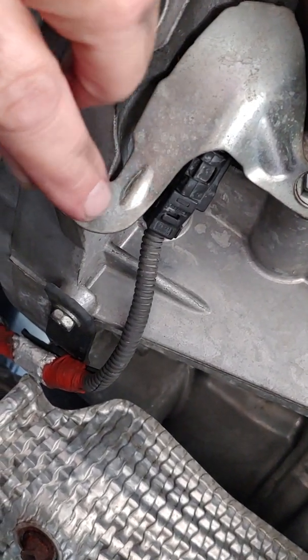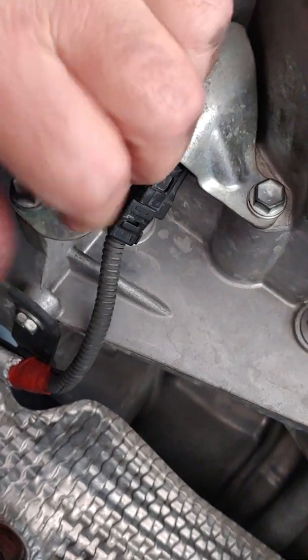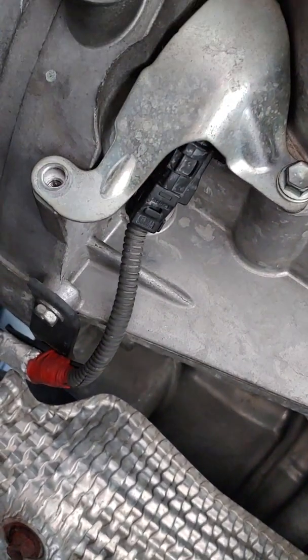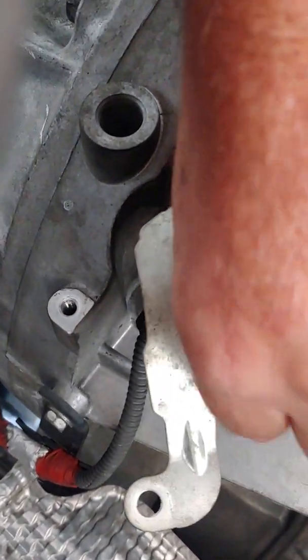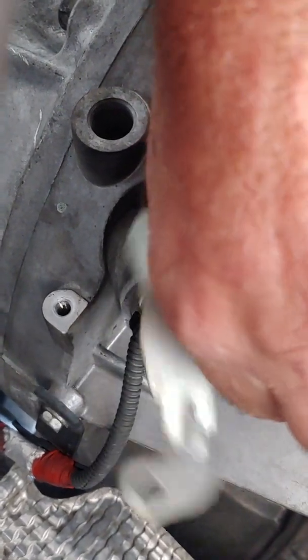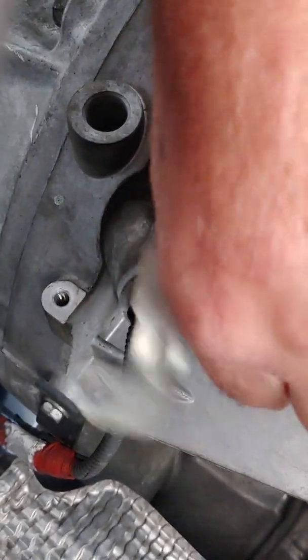Right here underneath this little shield — I left these loose — is the crank position sensor. These are 10 millimeter bolts, so just take them out. There's our sensor right there. It almost fooled me, you know, because I've messed with one of these before.